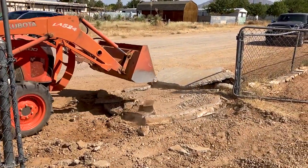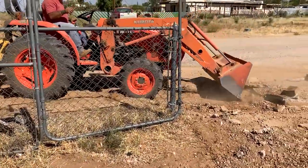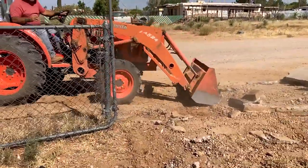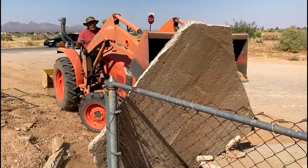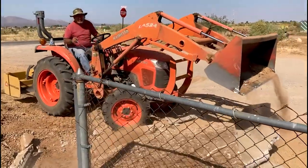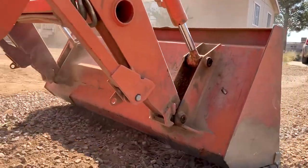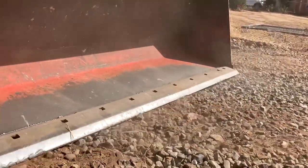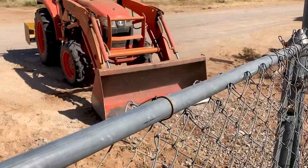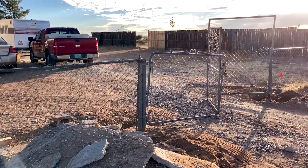First things first, you got to start with a clear working area. I hired Harry, a local retired guy here in Las Cruces who does cheap dirt work — I'll put his contact information down in the description. He was able to clear out the old concrete in no time and it was time to start building.